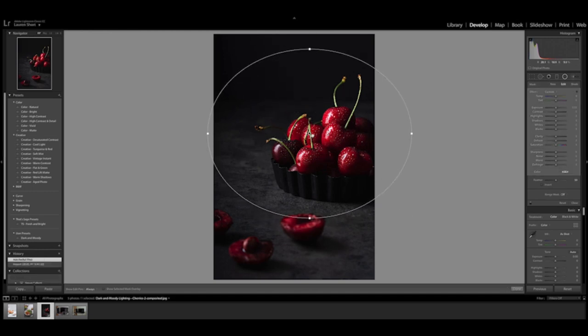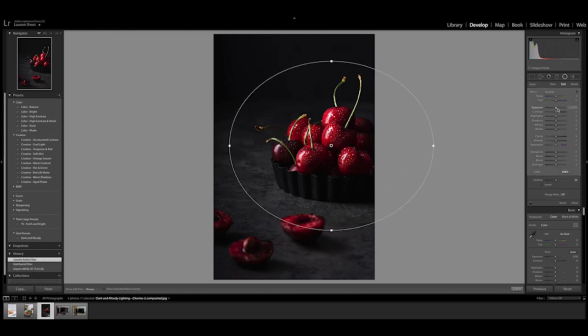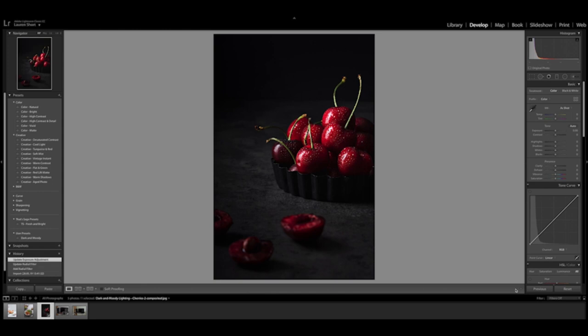If you want to add that extra special touch to your dark and moody food photography, something that I love to use is the radial filter in Lightroom. What the radial filter does is it allows you to create a custom circle, oval, or shape around your subject and then darken the area around it. It's a really great way to get a really specific vignette. If you want to learn more about the radial filter and see a full demo, check out my three Lightroom hacks for food photography video, and I will see you next time.